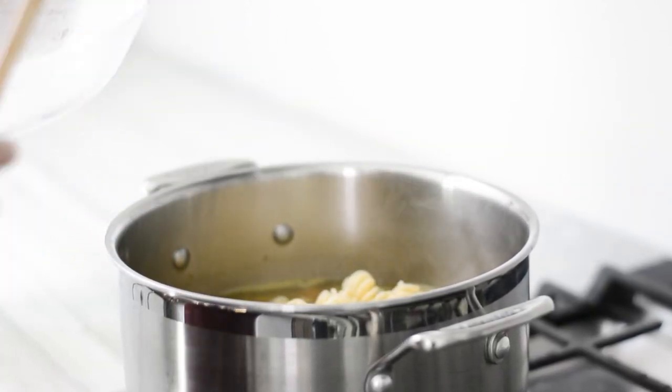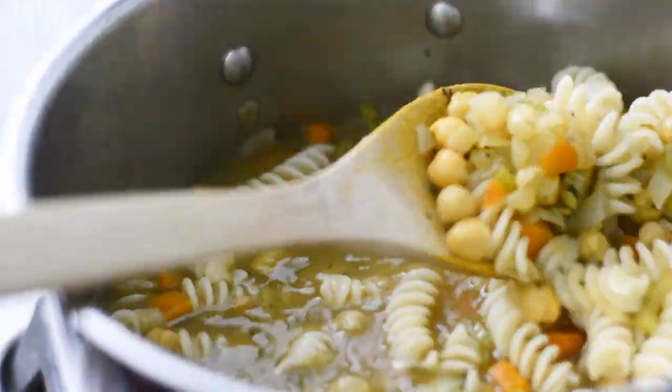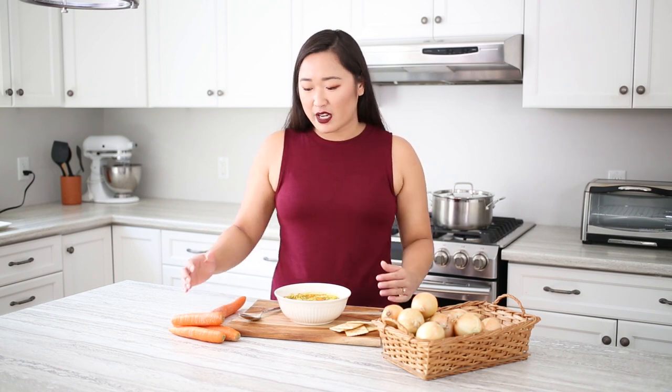Next, add your cooked noodles — we used fettuccine pasta here, but you can use linguine, fettuccine, whatever kind of noodles you like. This chickpea noodle soup is perfect for cozying up during sweater weather; it is super tasty, it's hearty, and it's super simple to make.